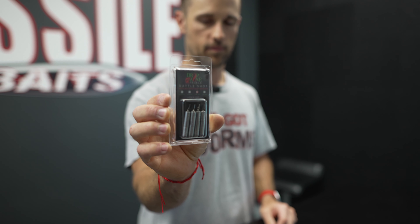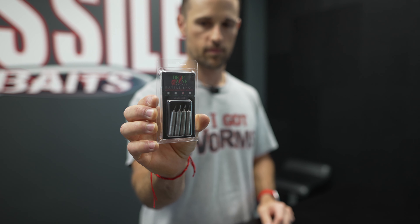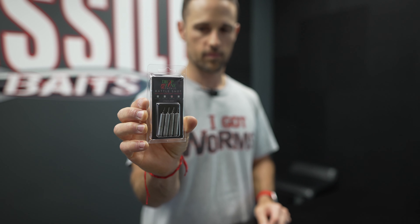As you can hear, the three-eighths and the half ounce have a little bit bigger rattle tube in them. Those two bigger sizes come four per pack. On the two smaller sizes, they have a slightly smaller rattle chamber, but you get one more weight per pack — and you can still hear that thing rattling around in there.